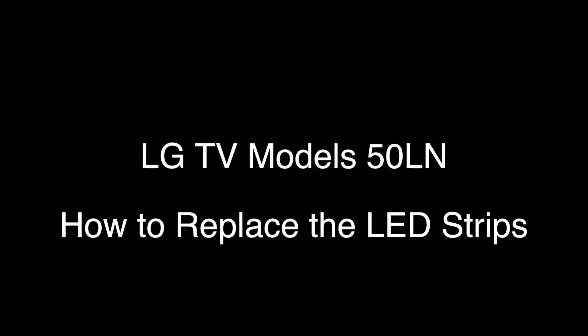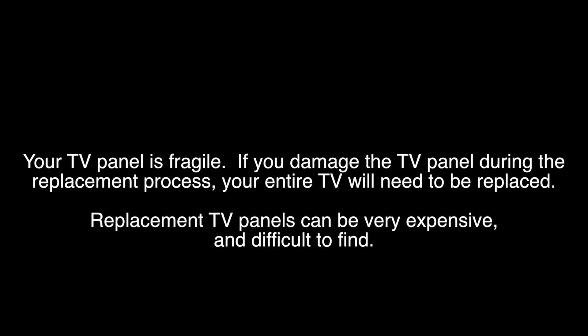In this video, we will show the process of how to replace the LEDs in LG TV model numbers that start with 50LN. While all of the models do not use the same exact LEDs, the process should be very similar in these models. This can also be used as a general tutorial teaching how to replace LED strips. When replacing LED strips, you will have to remove the panel. Removing the panel can be very difficult, as the panel is extremely fragile. If your TV panel is damaged during the replacement process, you will have to get a replacement TV.